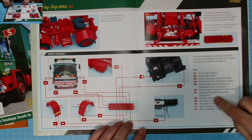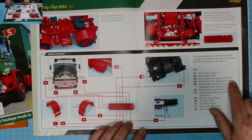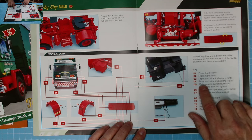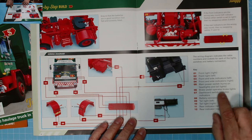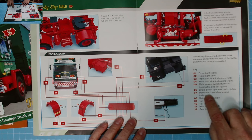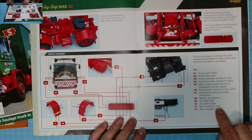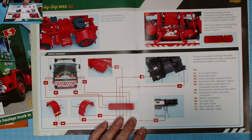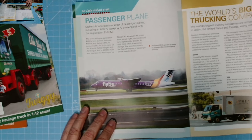Here is the key: number one is front light right, number two is front light left, number three is front and side indicators left, number four is front and side indicators right, number five is main post which turns on headlights and tail lights, number six is brake pedal operating brake lights, number seven is dashboard switch operating indicators, number eight is battery connection, number nine is tail light left, number ten is tail light right, number eleven is rear indicator left, number twelve is rear indicator right.